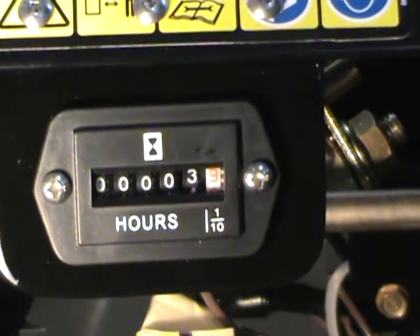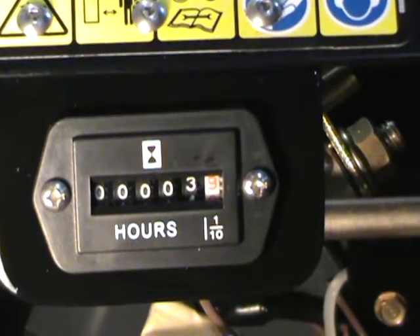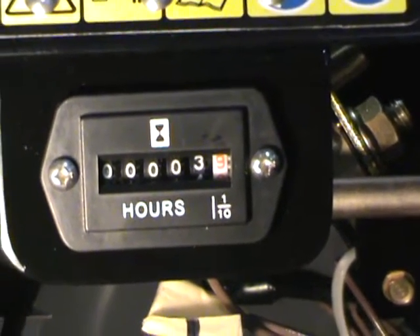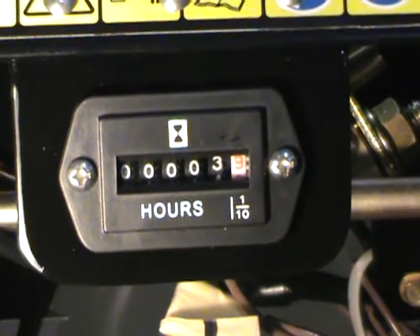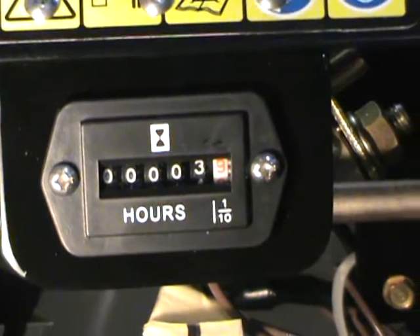Because the machine is new and it has only a few hours on it, I thought it'd be fun to put this on. And then I could track parts and just for the fun of it to see how many hours I could collect on this thing.